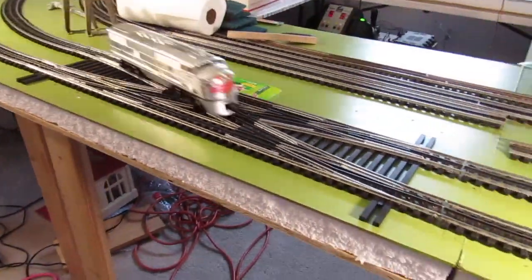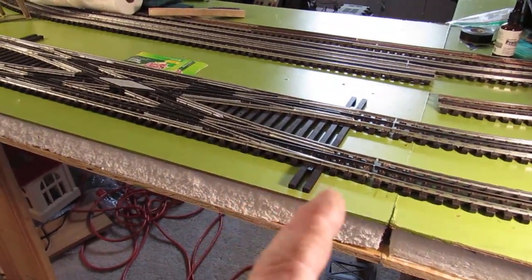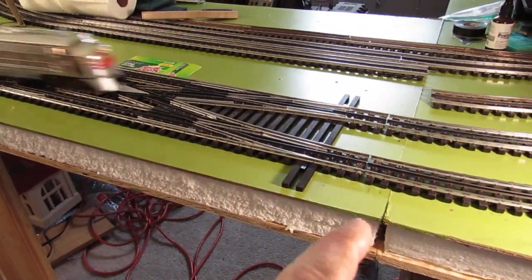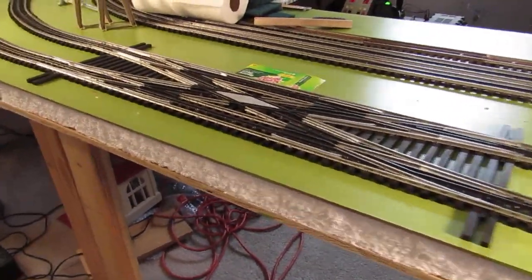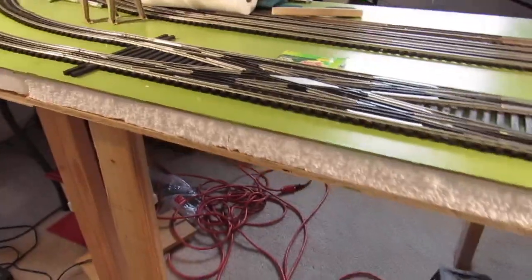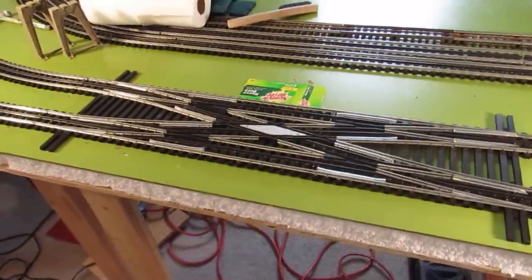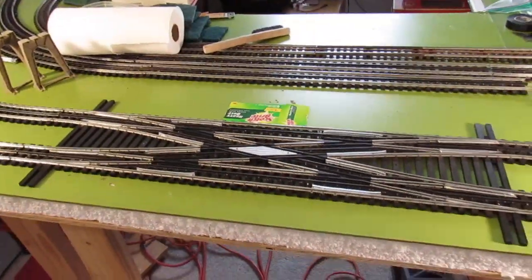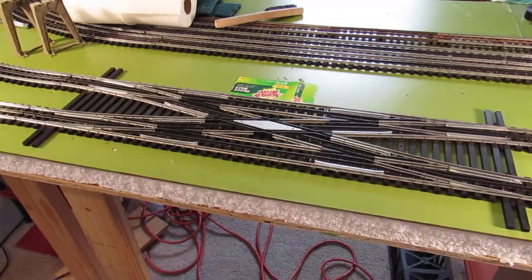I saw a neat invention — one guy had the switch and the throw and he had a little man standing there that would go back and forth. It was cool. Of course I drew four of them here. But yeah, it's just so smooth, it doesn't even hesitate.